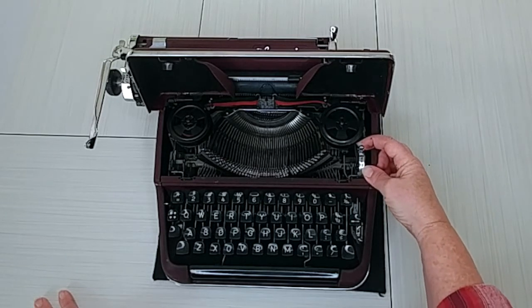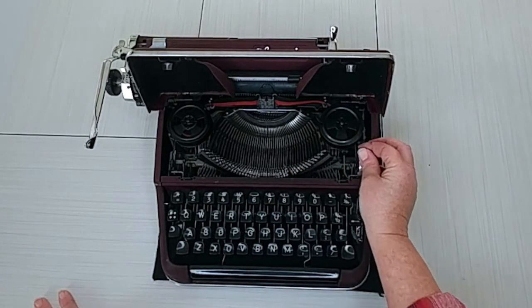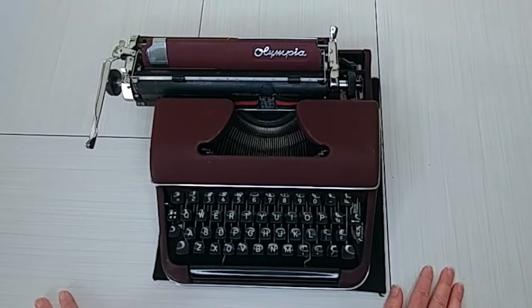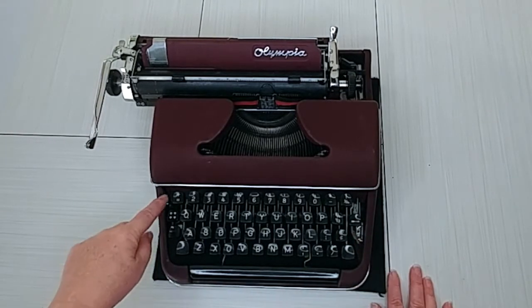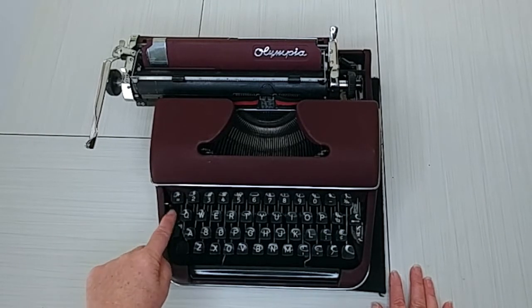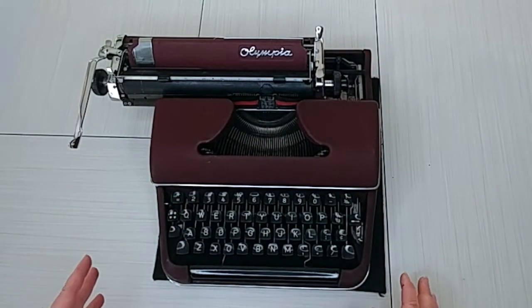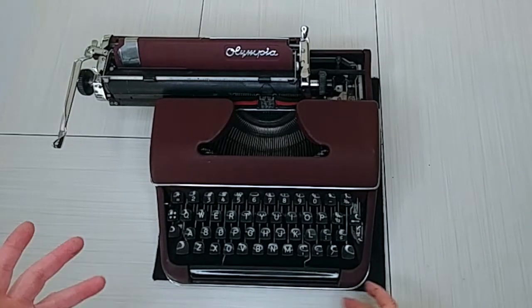This is your touch selector — it determines how hard the bars are going to strike your paper. It's just a personal preference. I'm going to close that lid and show you a couple more things. Your color selector is here. This lever down here — this button with the four dots — is your margin release. So when you get to your margin, everything's going to stop on the typewriter and you can't do anything. Hit that margin release and then you can keep going.